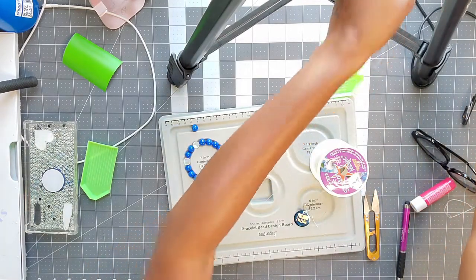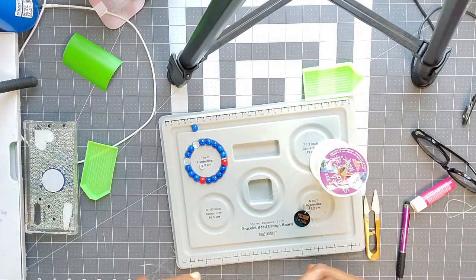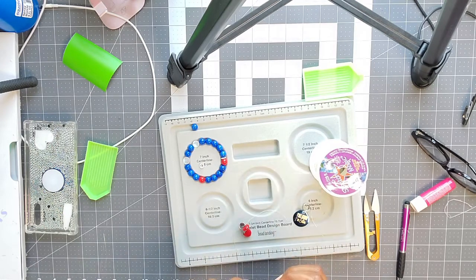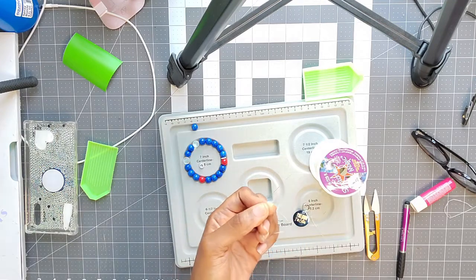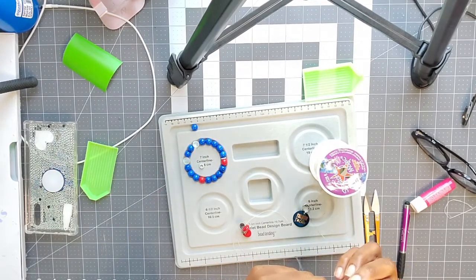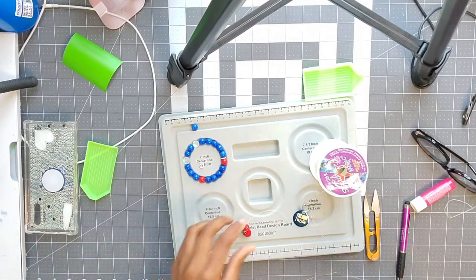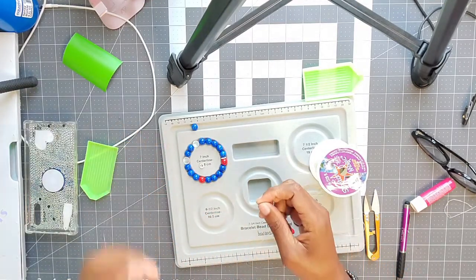I have a bead stopper — I cannot remember where I bought these, whether it was Michaels or Amazon, but it came in a set of five or six. They basically stop your beads from falling off. I also have a needle — you don't necessarily need the needle, I just find it quicker to thread through the beads. These needles came in a pack of about 10 from Joann's Fabrics. There are also bead-along needles that come in a pack of four from Amazon or Michaels.